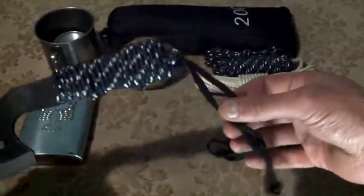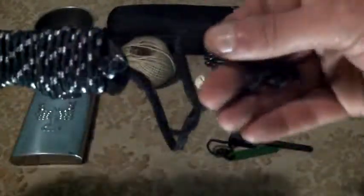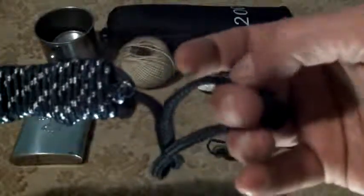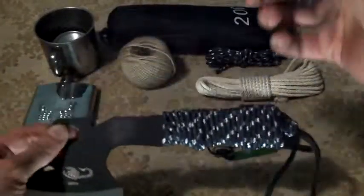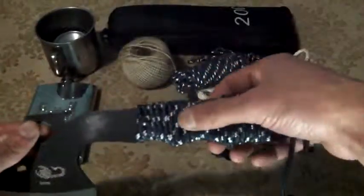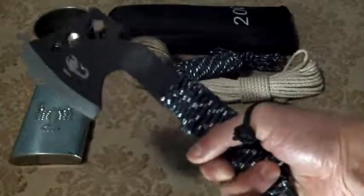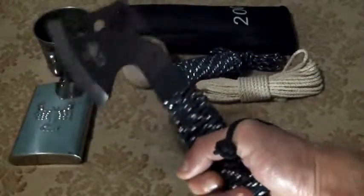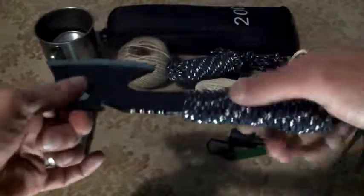There was originally a wrap on the handle but it was thin — the original lanyard was thin — so I added more cordage right here and made it extra thick at the end, so I get a good three-finger grip for chopping tasks.